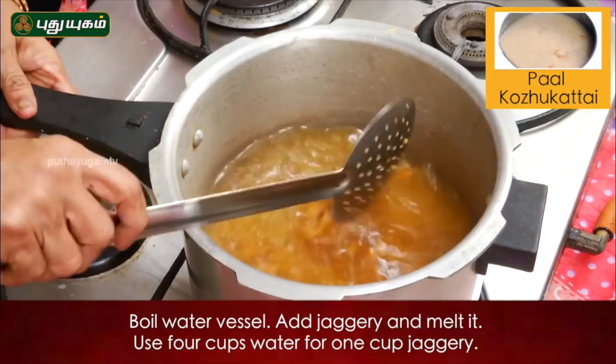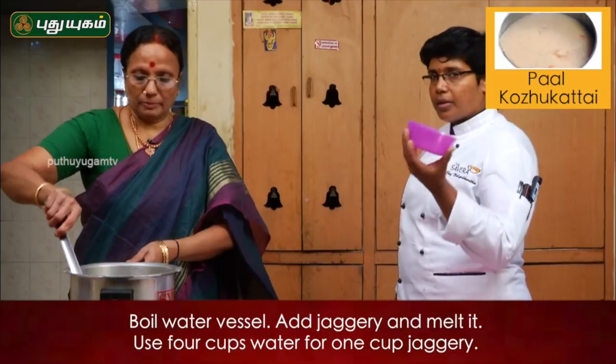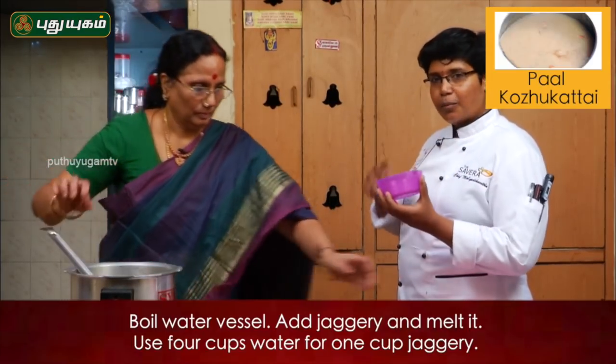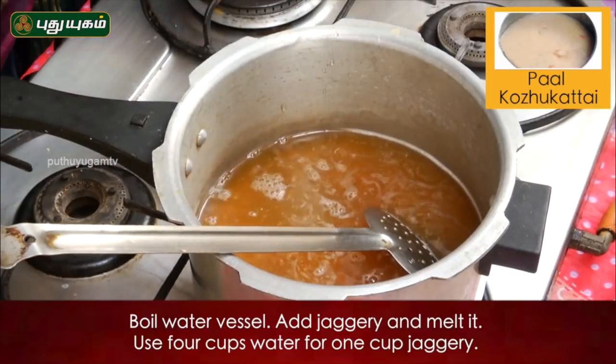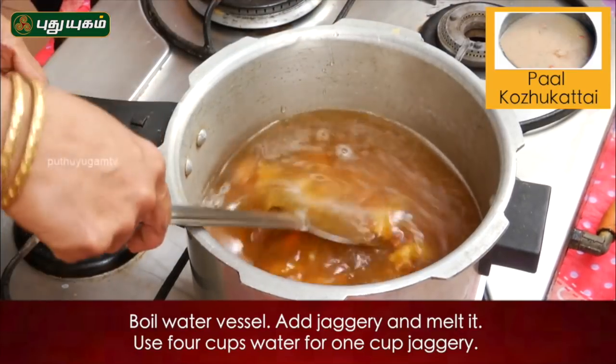We'll melt 4 cups of the ground in a bowl. We're going to melt the whole grain of the ground. When it comes to the ground, the ground is cooked in a bowl.